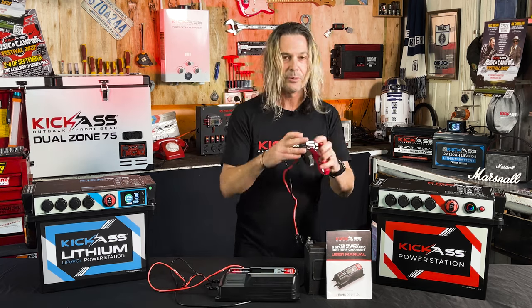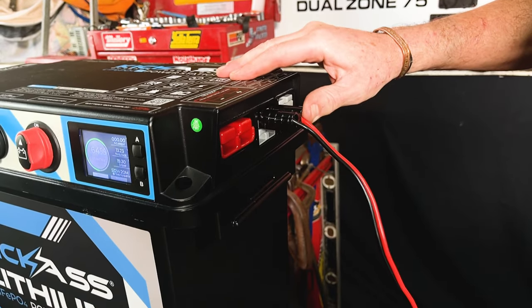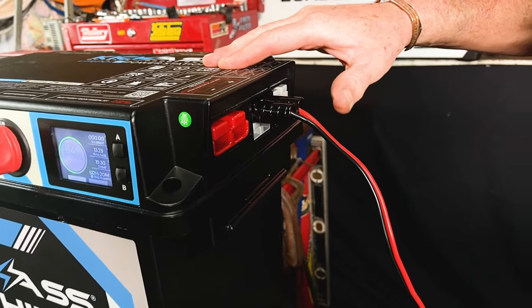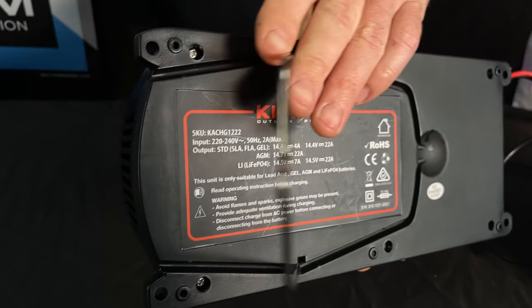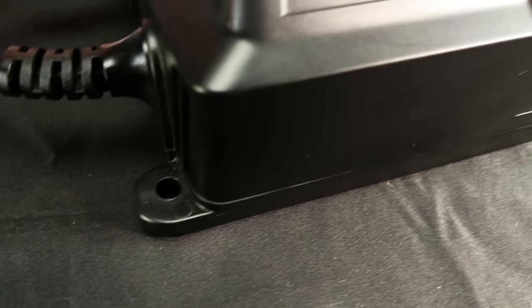As part of the charger, we give you these crocodile clips so you can hook up to something like that, which is great. And typical Kick-Ass style, we've got our Anderson plug, which is great for all your battery boxes. It actually comes with a little hook so you can hang it up if you need to, or you've got your mounting holes through the front.